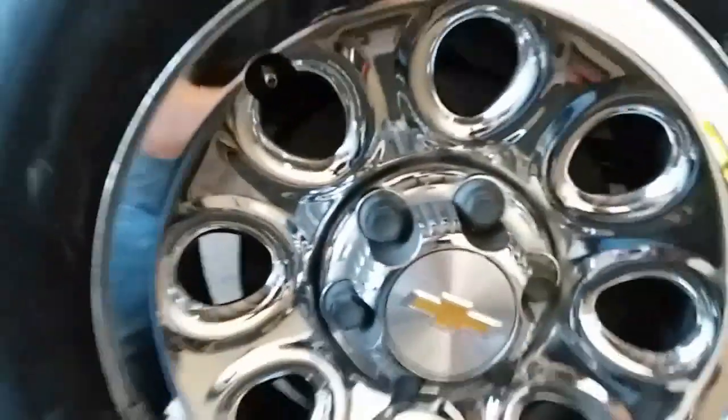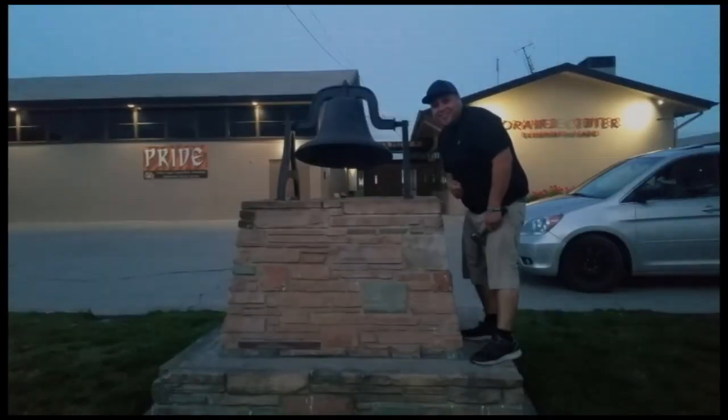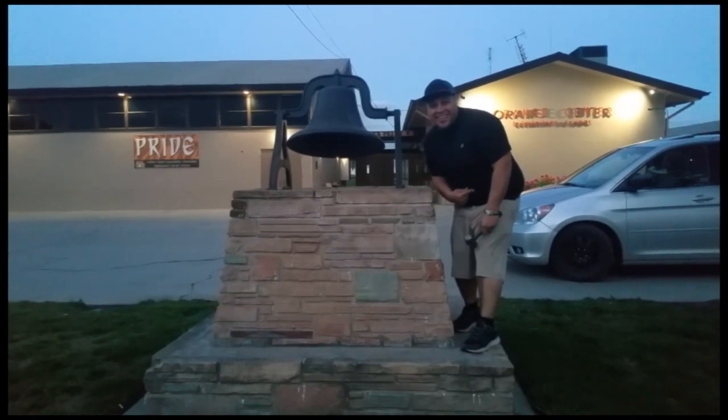And that is how you polish aluminum out to chrome. Thank you for watching. Please like and subscribe. Don't forget to hit that bell. Alright, let's get out of here before we get kicked out.